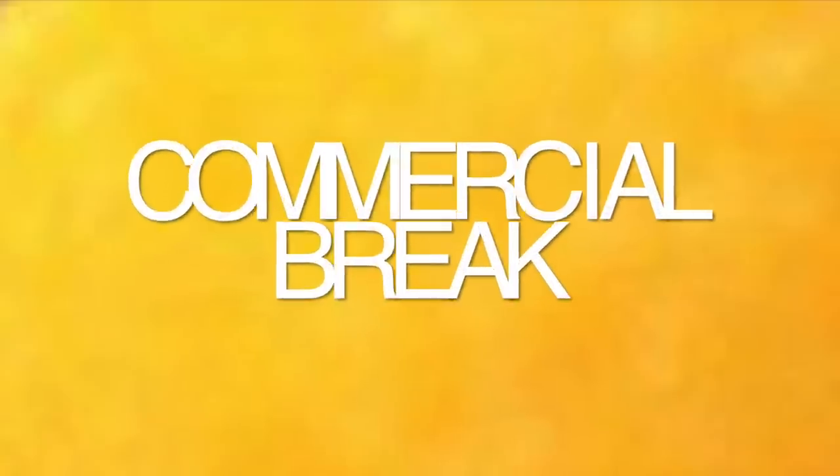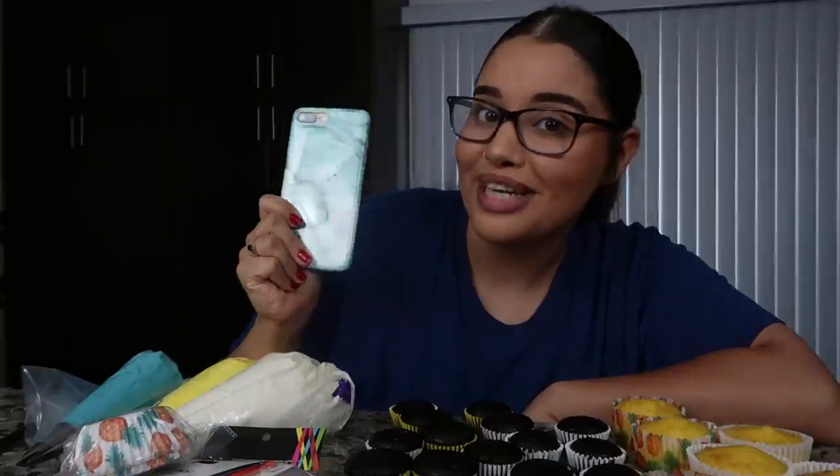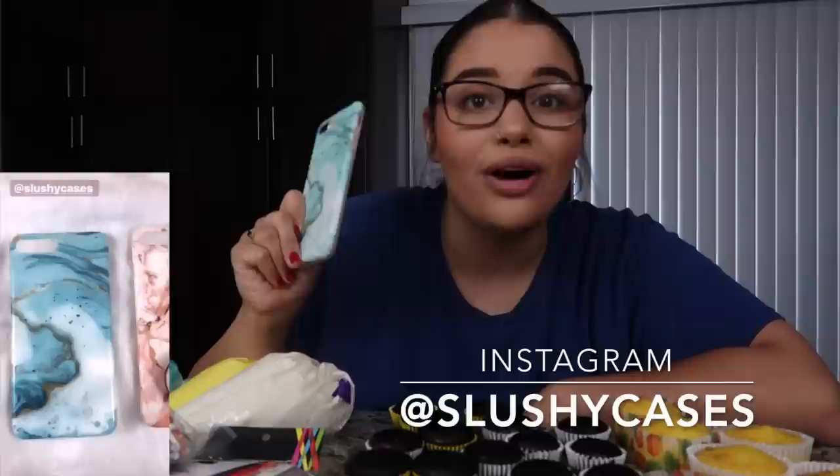To get started on these cupcakes I am going to be using a reference picture — I'm going to post some of the reference pictures here that I'm going to be using. If you guys see my phone over here with this cute little case, you guys can definitely go get one of your own at Slushy Cases on Instagram. They have super duper cute cases — cheetah print, marble, this pink one that was super adorable. You guys can go in the description below and check out their Instagram or their link.